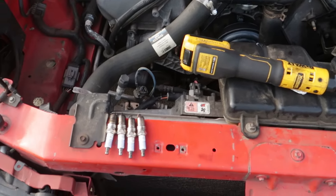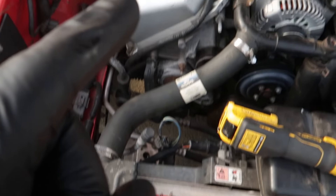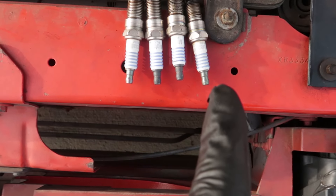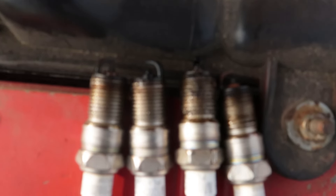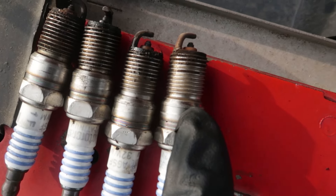We got all the spark plugs out. Here's cylinders one, two, three, four on one side and five, six, seven, eight on the other side. As you can see, the spark plugs are still pretty bad - this is probably the best one, cylinder four. Like I said, we're gonna go ahead and replace them all. We might not do the coil pack right now because it might not need it. We're gonna do the spark plugs first, and maybe he can save some money.